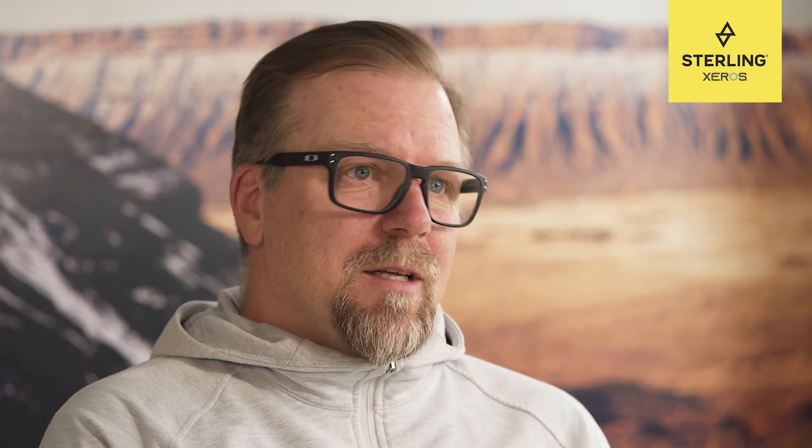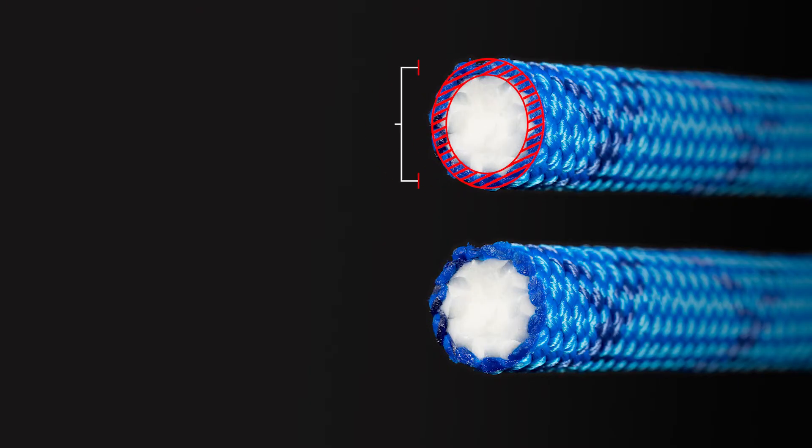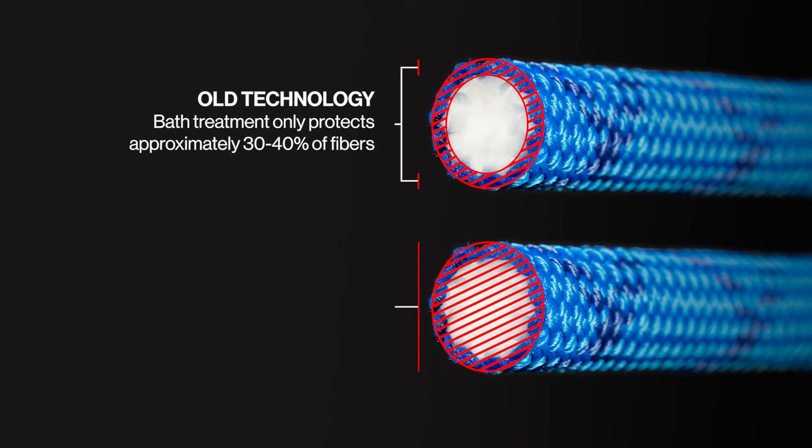Currently, other dry rope technologies use a bath to get the chemicals onto the rope — they just dip the rope into a bath and go through a curing process. By coating the filament, which is the building block of the yarn and the entire rope, Xeros gets exponentially more coverage than any other dry treatment on any climbing rope.